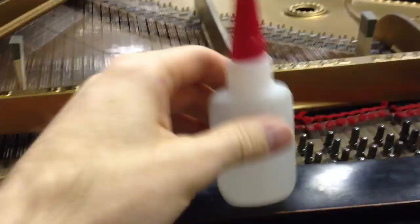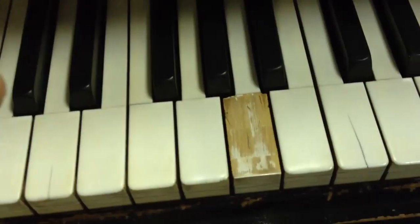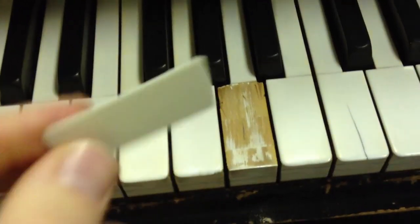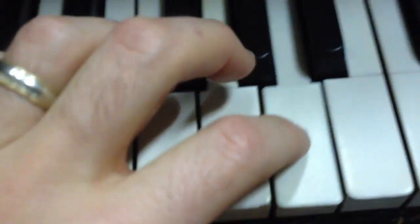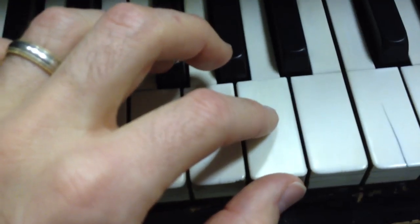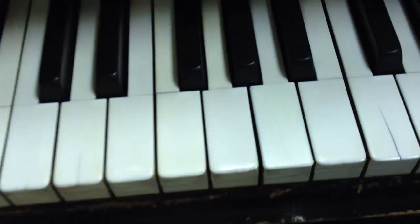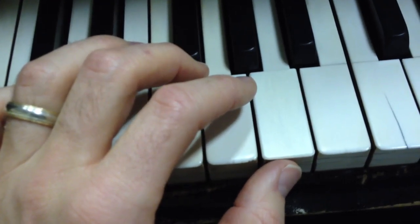Once you get that done, I used some basic CA glue — this is from Woodcraft, it's a 2P10. You can use any CA glue or professional-grade super glue. Dab a little bit on, find the matching part, put it on there, and hold it down. When finished, you're really not even able to tell.